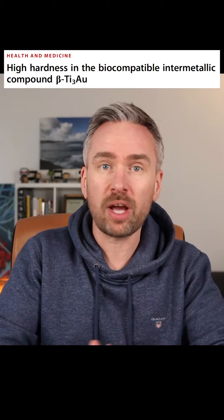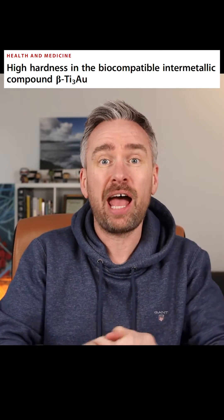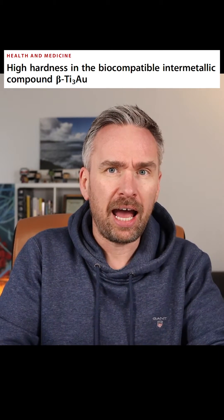Well, maybe. Back in 2016, researchers at Rice University in the US mixed gold and titanium together at very high temperatures to create a material that is four times as strong as most steel alloys. And why mention steel? Because steel is an alloy that's mainly made from iron. So this gold titanium alloy might be a really good choice for a future Iron Man suit.